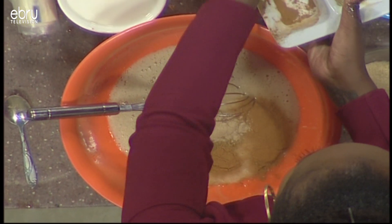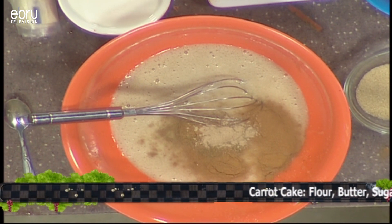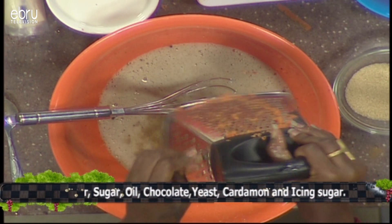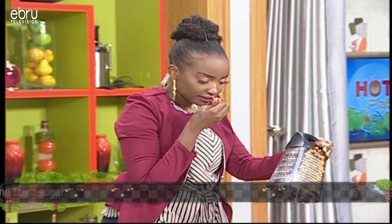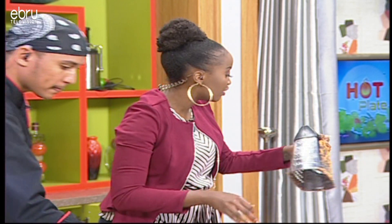Then a bit of cardamom, just not too much. We're going to take the nutmeg — remember, nutmeg is very, very strong so you don't want to use a lot. This is a whole nutmeg and I'm just going to grate some of it in there, just to have those lovely pieces. Remember, it's very pungent and very strong — it can dominate the whole cake, so you just want a little bit.